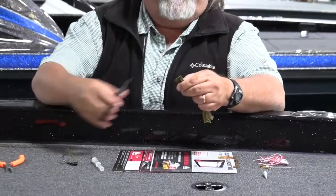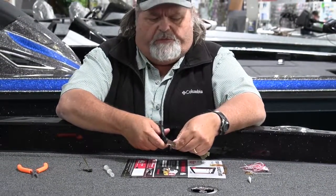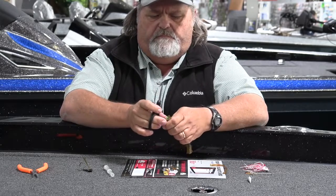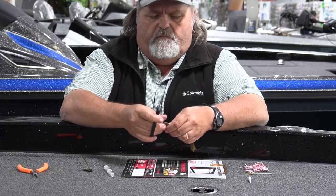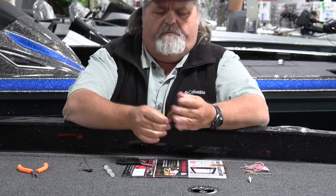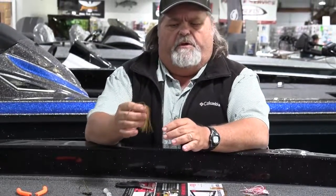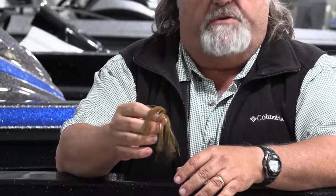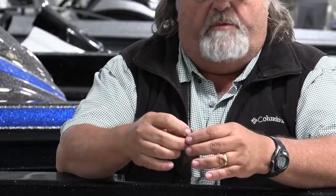Now you're going to take your scissors and cut these solid ends off, just like so. And there you are — you've got a perfectly new jig skirt for a fraction of the cost of what it takes to buy a ready-made one.